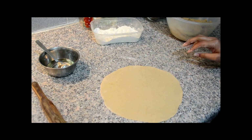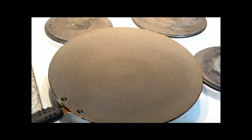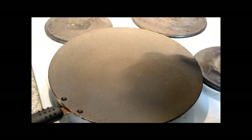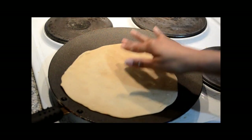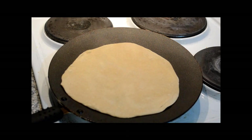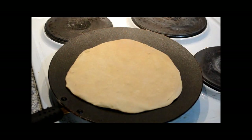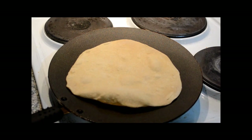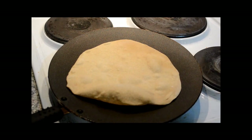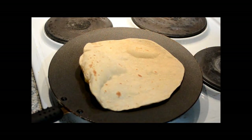Now we are going to roast it. For this, the skillet is already heating on the gas. Now let's take this roti on the skillet. We are going to roast it properly from both the sides. When you will see some air bubbles coming on the roti, we are going to turn the roti. Then we are going to apply some oil once you are flipping it.